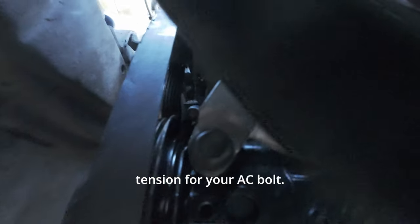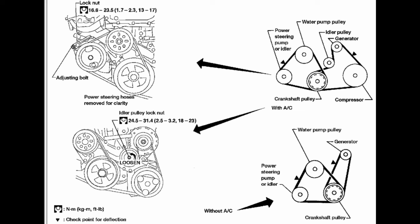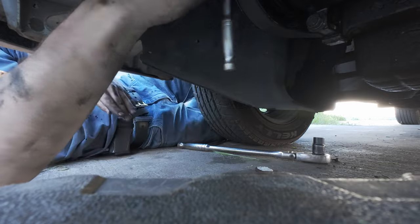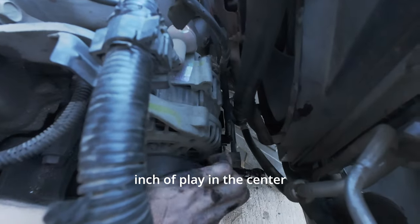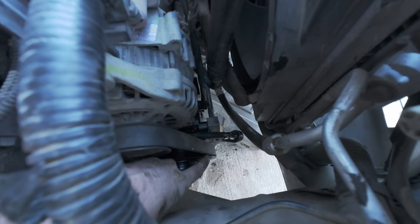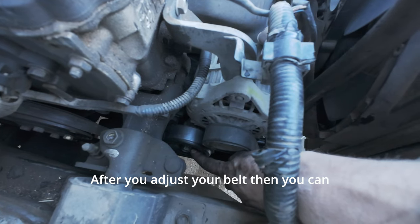This bolt adjusts the tension for your AC belt. Your idler pulley should still be loose from earlier. You're going to use the adjustment bolt to tighten your belt until there's about an inch of play in the center of this belt run. After you adjust your belt, you can then retighten your idler pulley.